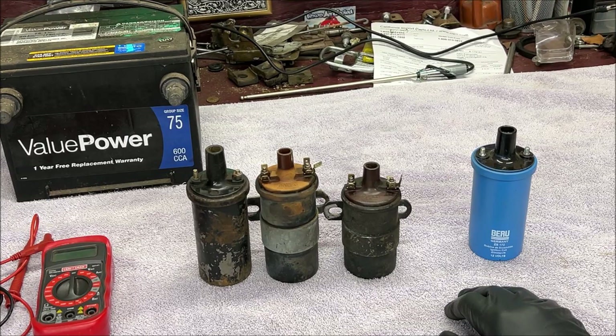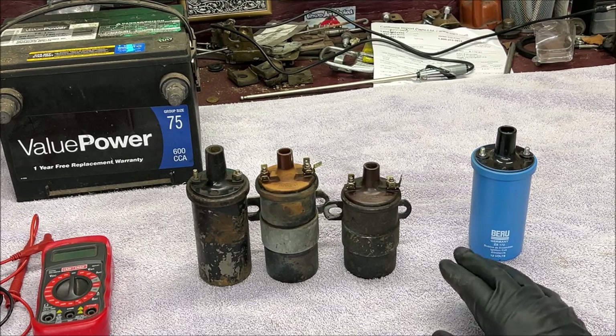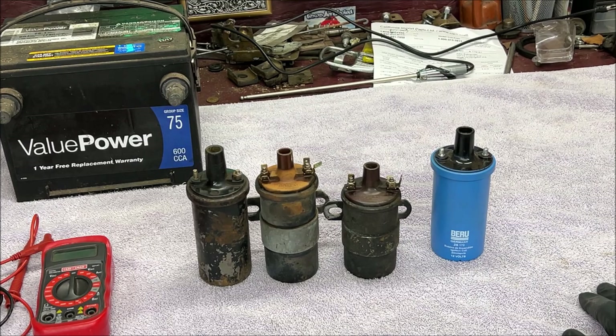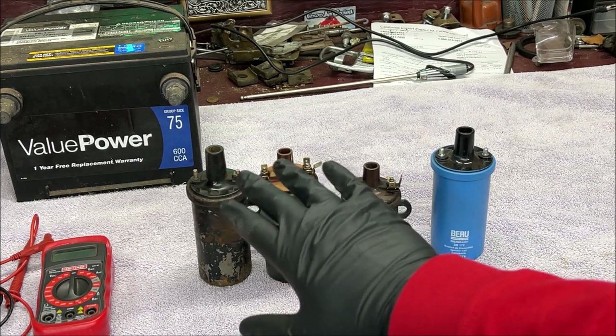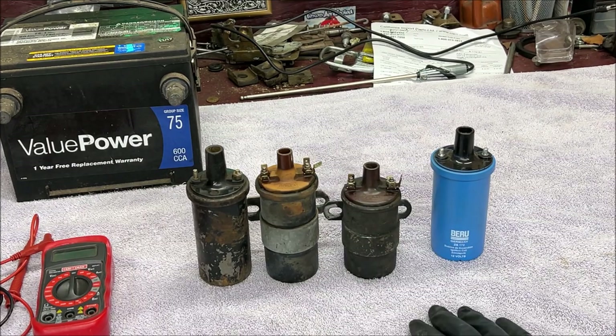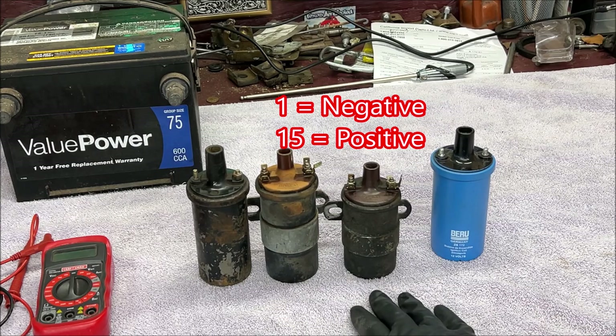Maybe you can screen cap that and keep it on your phone to keep it handy - that's why I put it up. Back up the video if you have to and screen cap it. That's very important because you don't want to be hooking up wires if you just bought a project and you're looking going, what the heck is fifteen and one? So once again, always remember that one is the negative and fifteen is the positive.